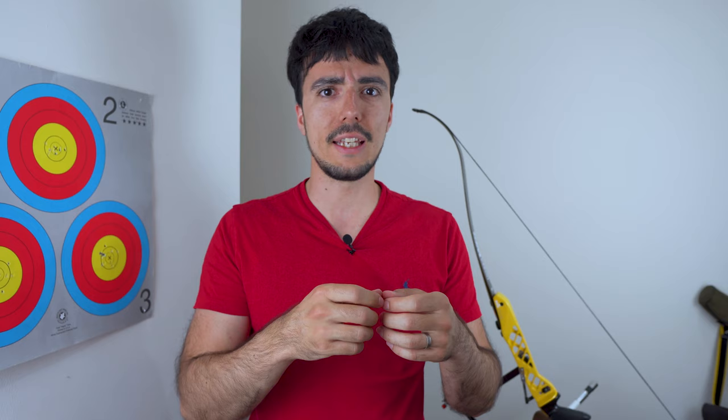A key part of shooting and your equipment is the knocking point, and it's really important to get it accurate — it shouldn't split through the serving strands of your string, shouldn't move up and down, and shouldn't come loose. This was a point of pain for me when I started, because all the methods people would teach me were too complicated and fiddly — they'd either take far too long to make or they would fall off the string and start moving.